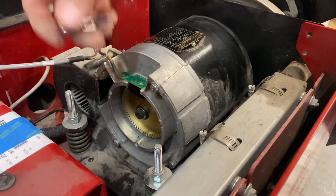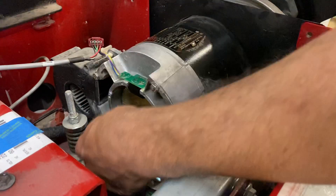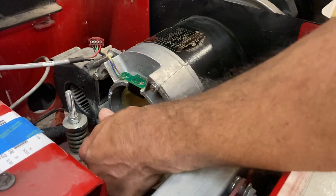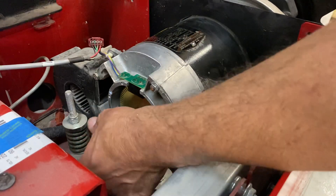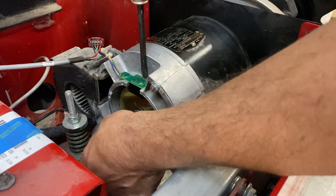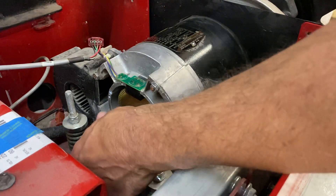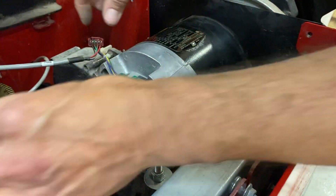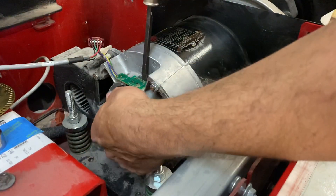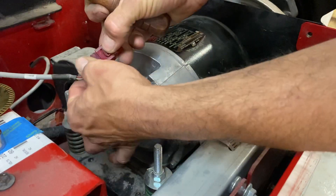This cap screw is really tight with a lot of Loctite on it, but I've got it finger tight now. I put a wheel on the shaft of the balancer to hold it for me. So you can start backing that cap screw off, then push the encoder out with a screwdriver — it's just pressed into the slot there. Once the reluctor wheel is out, you can take the encoder out the rest of the way and unplug it.